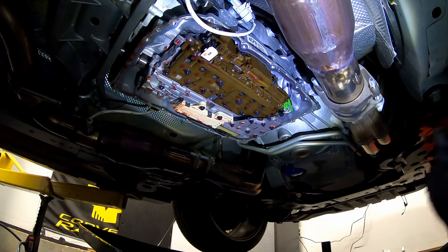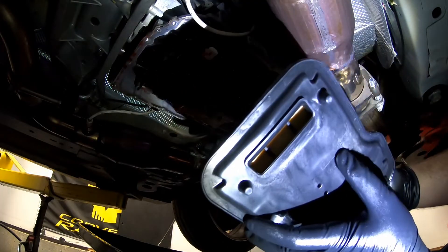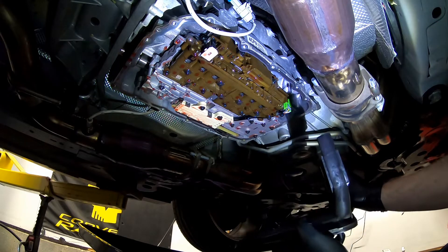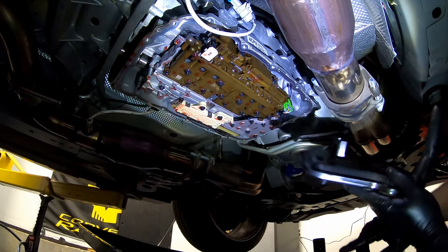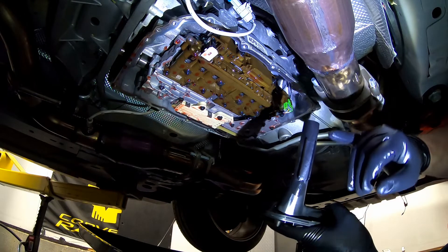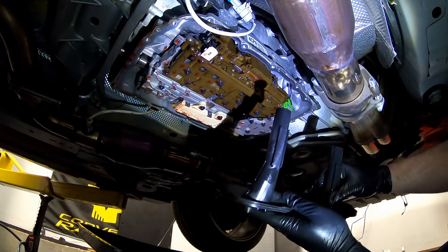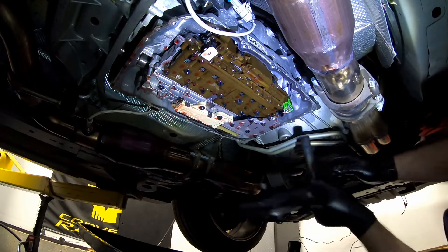Now we have the new transmission filter from AC Delco - part number 24265170. We can see the height difference between the two. This is the stock SS unit and this is the Camaro unit. It looks like they just cut the end off the Camaro unit to make the SS version. It is approximately about an inch taller, which is consistent with the roughly one-inch depth difference we noted in the pan.